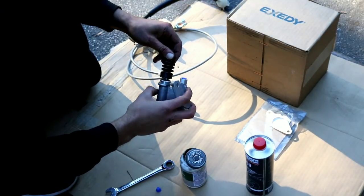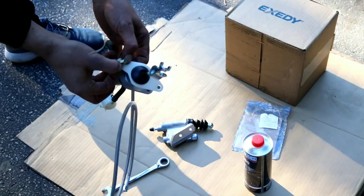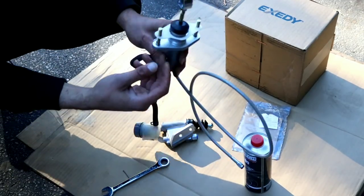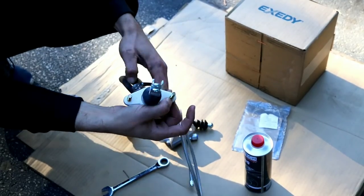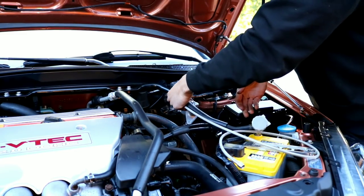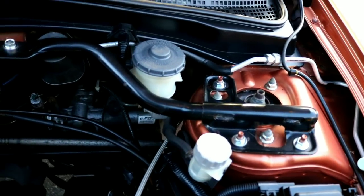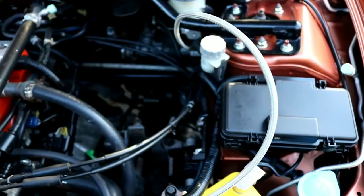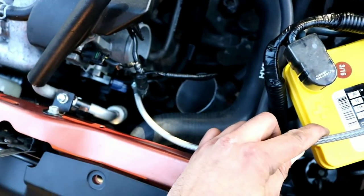Seal it back up just like this. The CMC is back together with the braided line attached. Run the line underneath, tuck it in along the way, and bring it all the way to the front of the car.